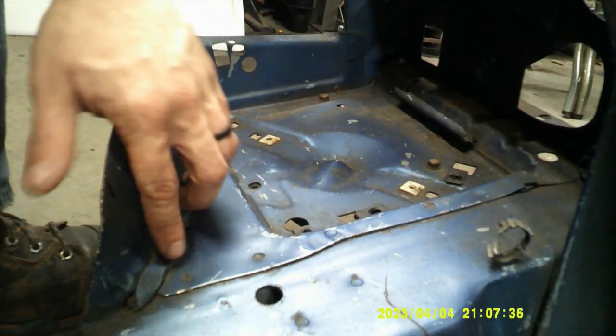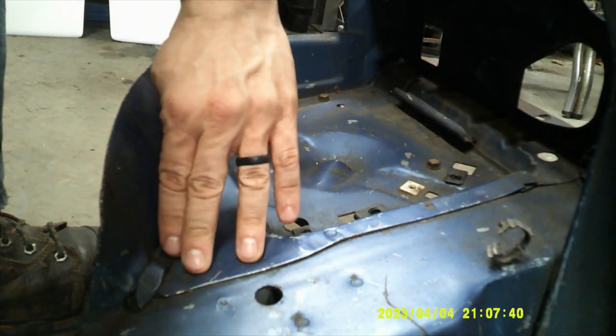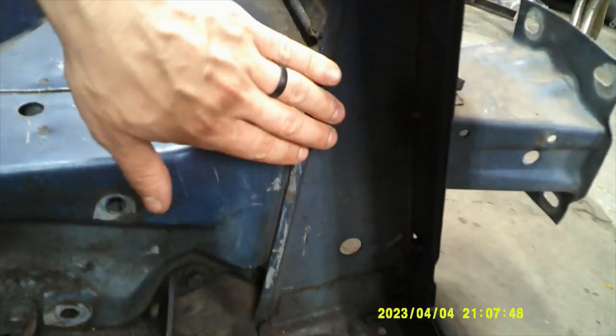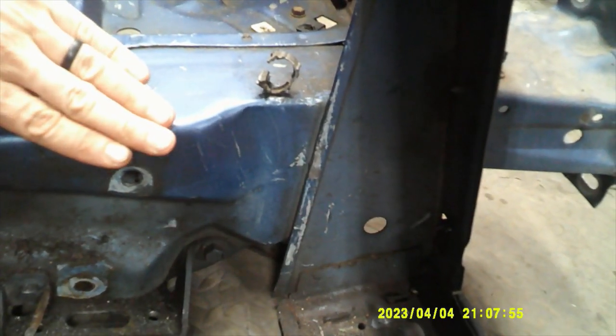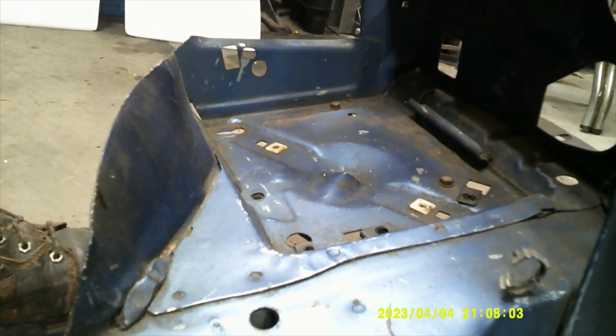We're going to move on to this side now and do the same thing: grind these out so I can see the spot welds better, drill them out, split the seam. Then I'll move to in here on both sides — there are spot welds down here too. I'll split those and then I'll be able to get both frame rail pieces off, and I'll have the rad support as its own piece so I can mock it up on the car.